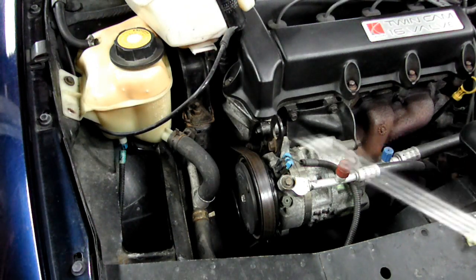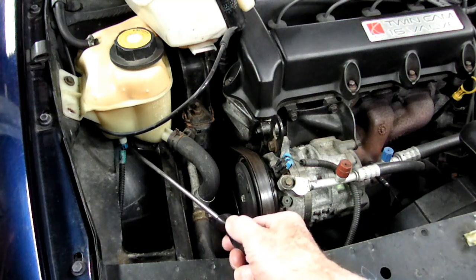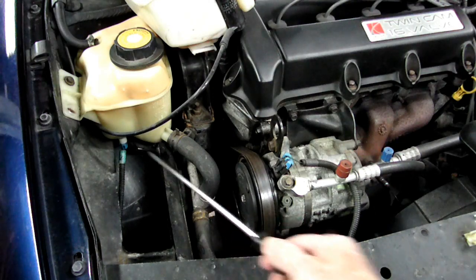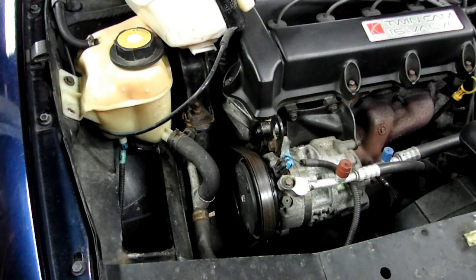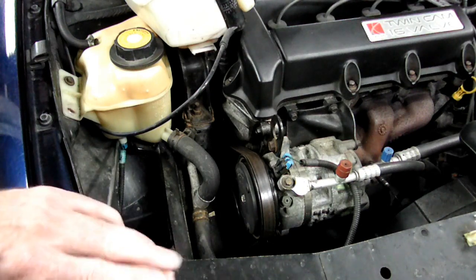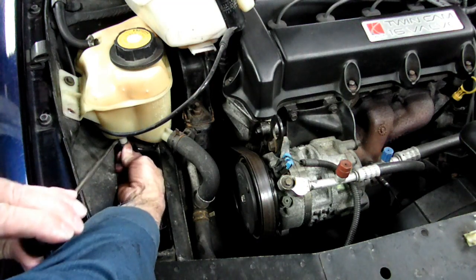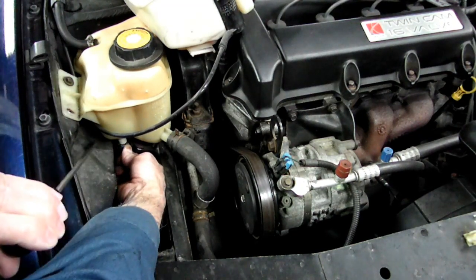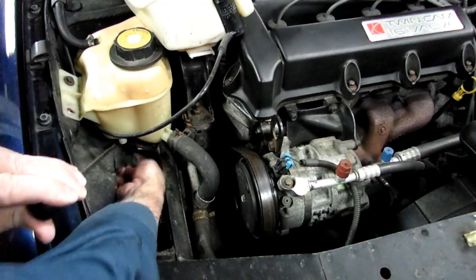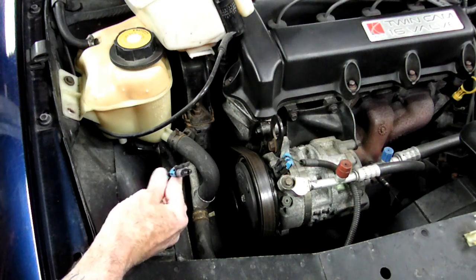Now if you look right down here, you can see the wires going to this blue connector right here — that is where the sensor is. So we'll use this long screwdriver right here and we'll pry the lock over to the side. And there's our connector right there.